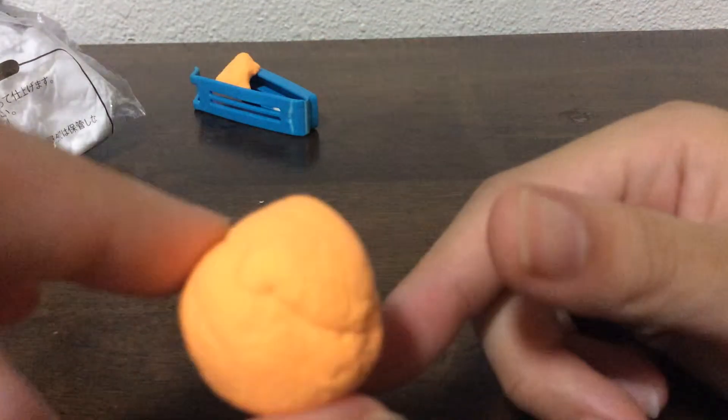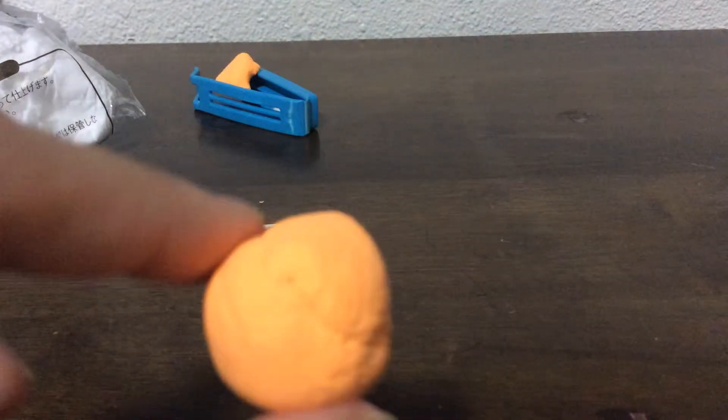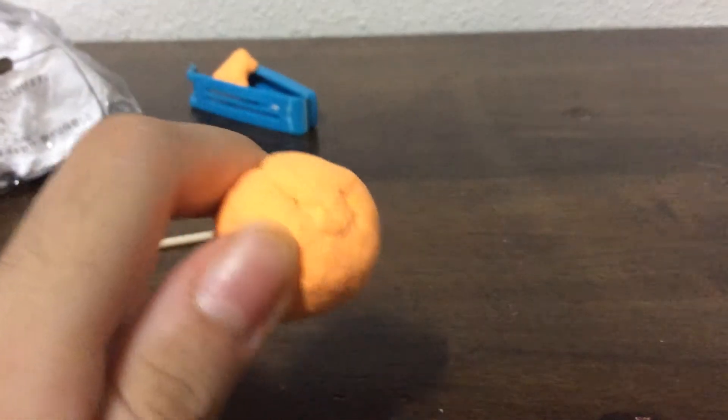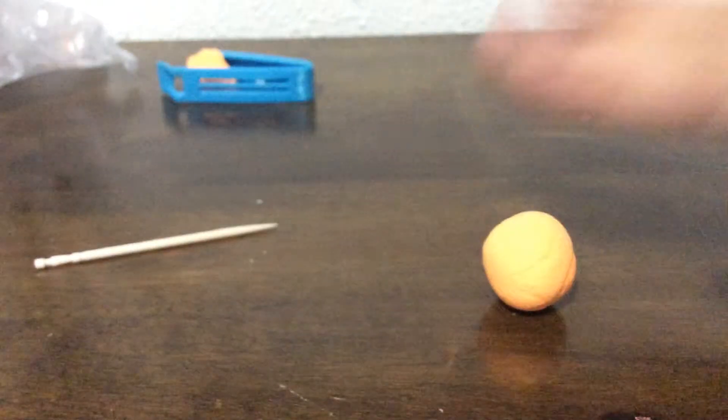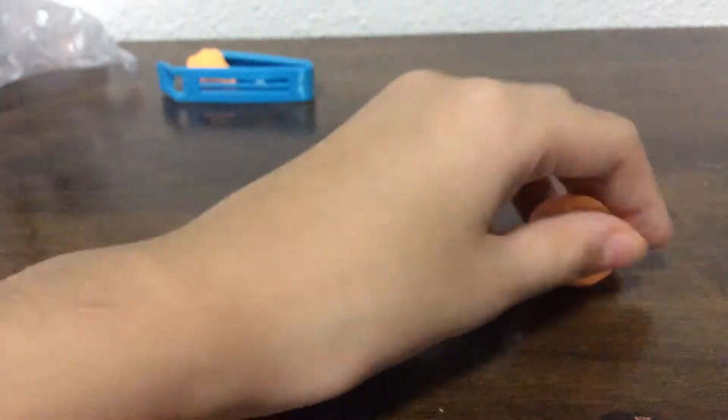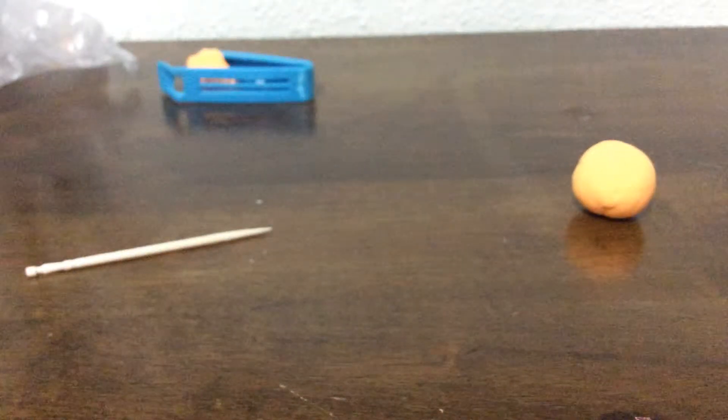We don't want any lines on your ball. Keep rolling it until there is nothing — until there is a ball.